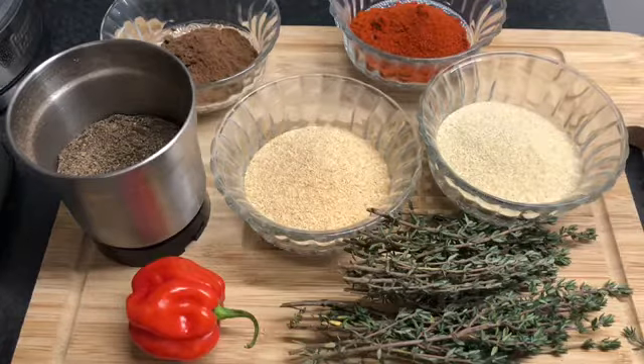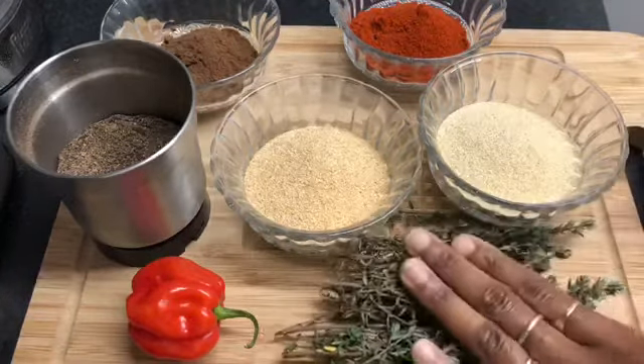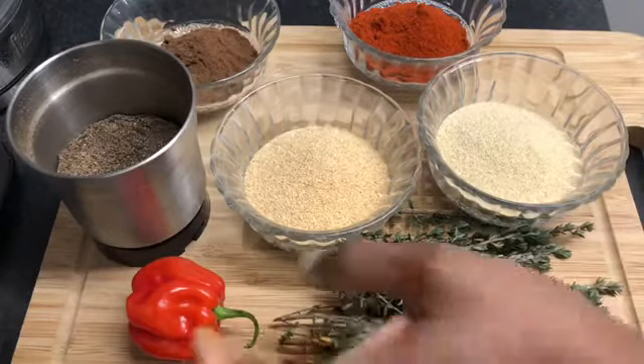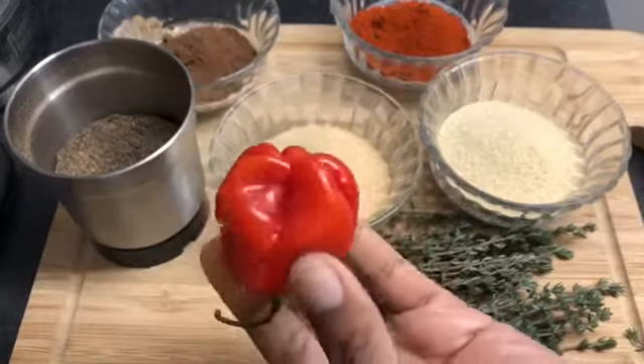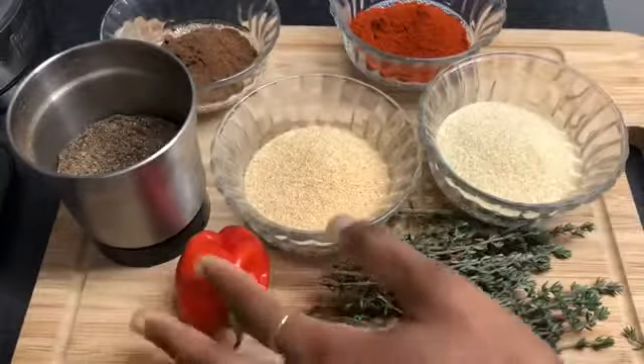I do use spring onion; however, because we have the onion here, we won't use any form of spring onion. We already have the garlic and so forth. I definitely always use thyme, and you'll always know that I always try to incorporate some form of Jamaican or Caribbean flavour into my meals — that's why the scotch bonnet pepper as well.